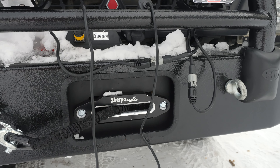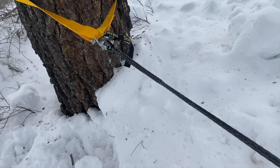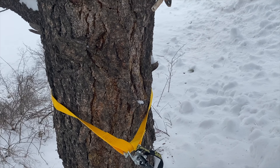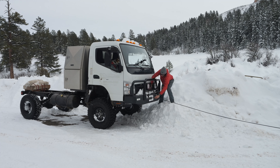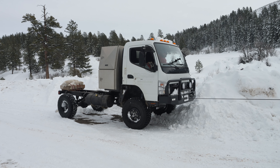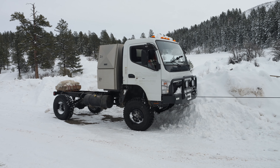Next we have our Sherpa winch. This is capable of pulling 17,000 pounds and uses a synthetic line for safety and weight savings. With such a large vehicle we want as many recovery options as we can get, but we're not winching experts just yet, so we've been practicing using the winch in controlled settings before we need to use it for real. As you can see, we've had a lot of fun playing with our winch in a non-critical setting.